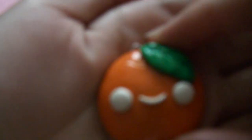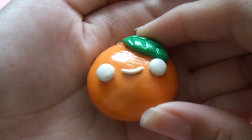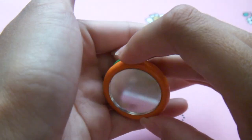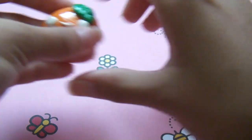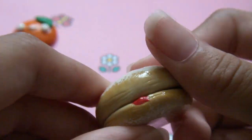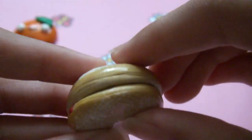This is my first time making mirror charms. I have this little orange one — it's really shiny because I glazed it, and it has a little leaf and stuff. And here's the mirror.